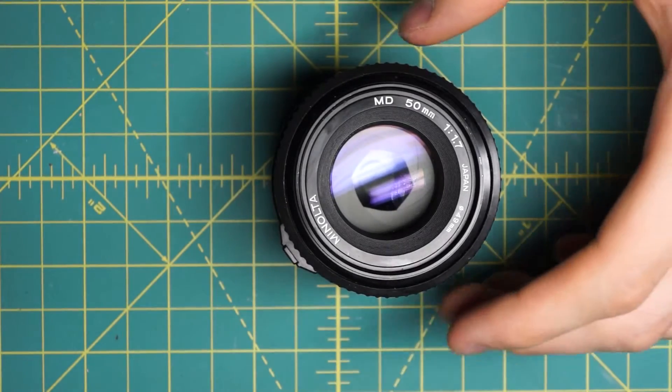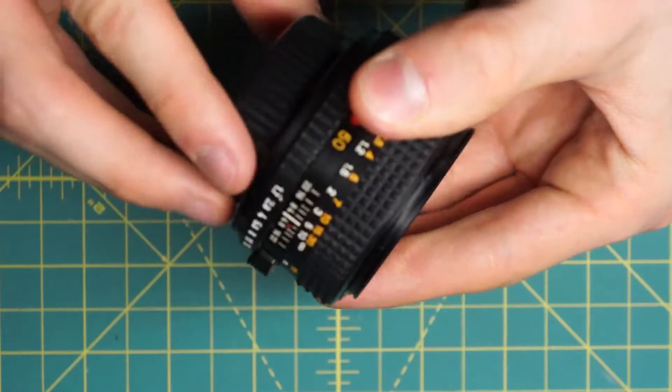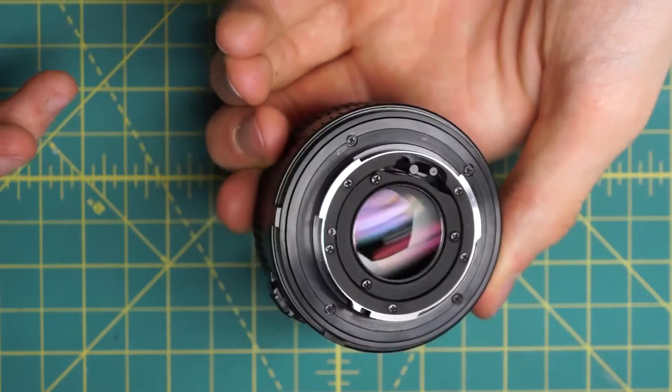I'm going to be fully disassembling this lens, removing all the body sections, the optics, getting access to the diaphragm, and allowing the lens to be pretty much fully repaired.